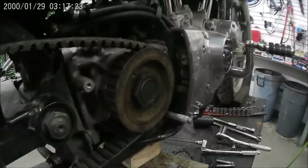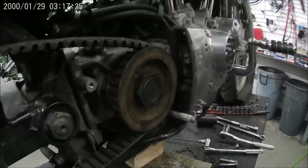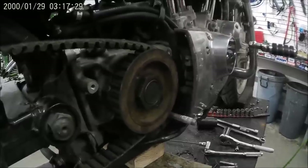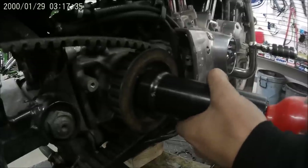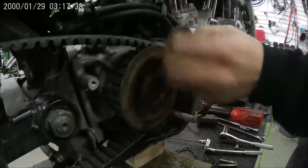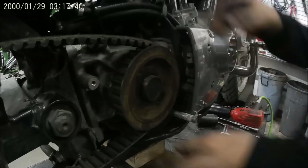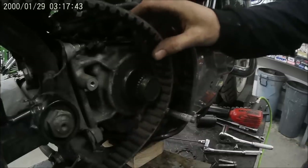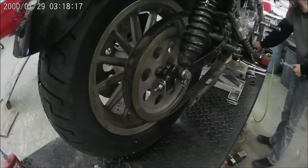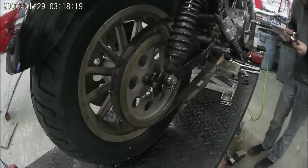The transmission sprocket nut is left-hand thread, so you're going to have to go clockwise to get this off. Now you can remove your front pulley, and what we're going to do now is remove the bottom shock bolts on both sides.